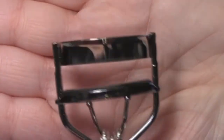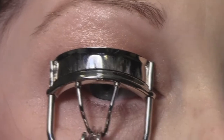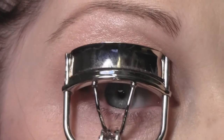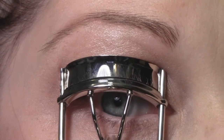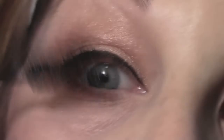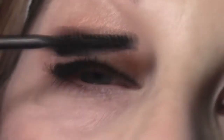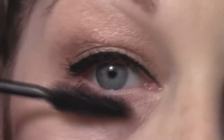Now it's time to curl those lashes and apply some mascara. I'm going to use my e.l.f. eyelash curler as always and my Maybelline Colossal Mascara in Glam Black — that is my favorite. And of course, don't forget those bottom lashes.